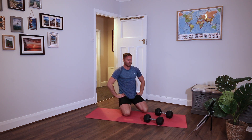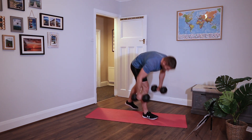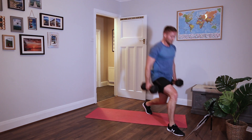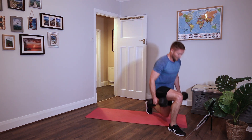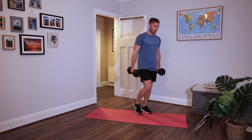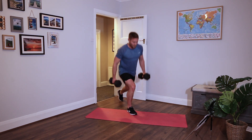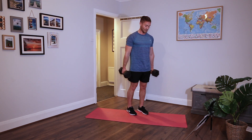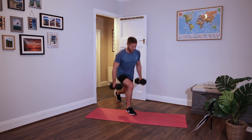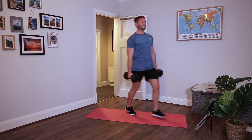Forward-back lunge, split time. Right foot moving first - right back, and then right forwards, same side. Right back, right forwards. Really drive off that front leg as hard as you can, go as low as you can go. Change sides - left back, left forwards. Drive off that front leg. 10 seconds. Rest.